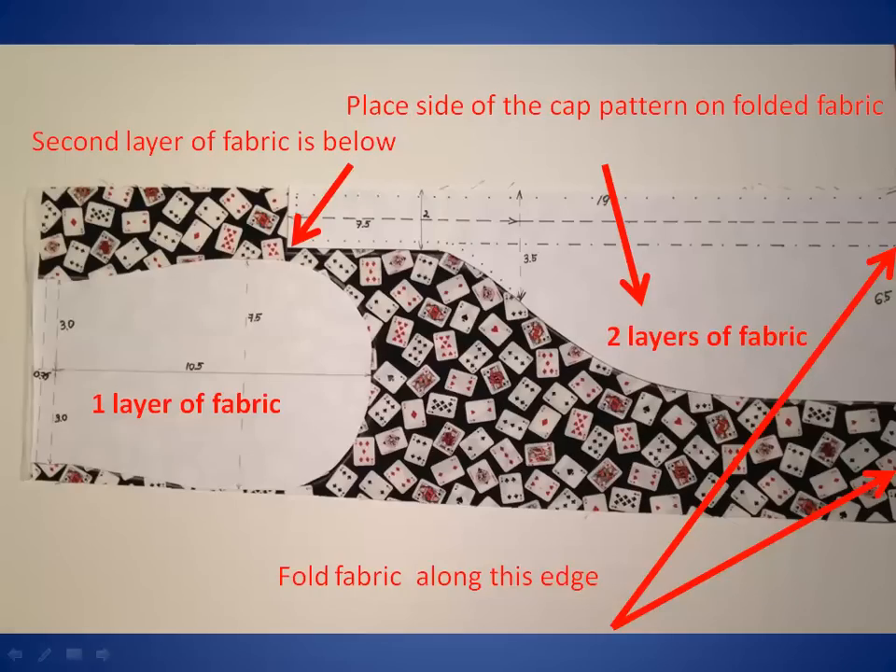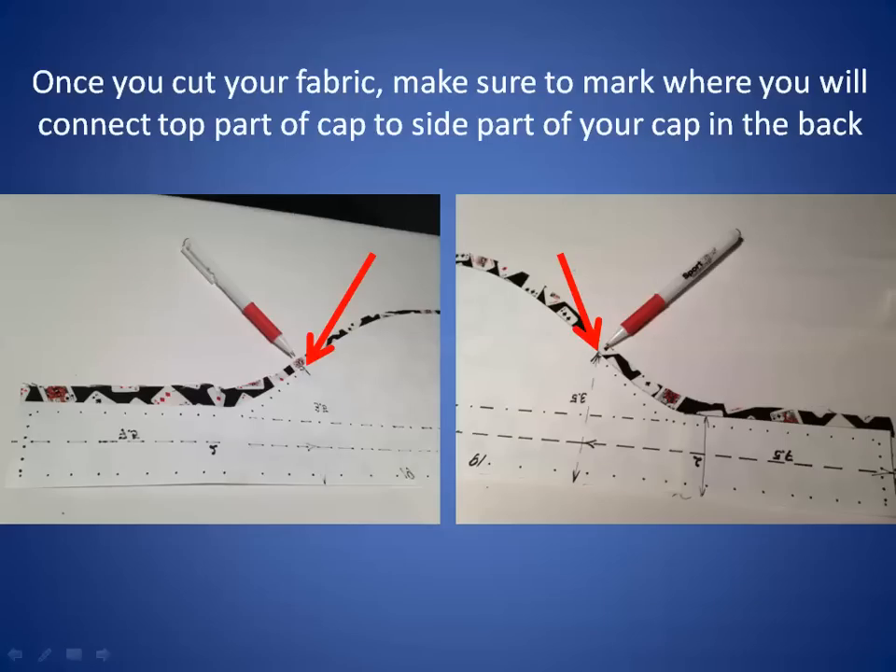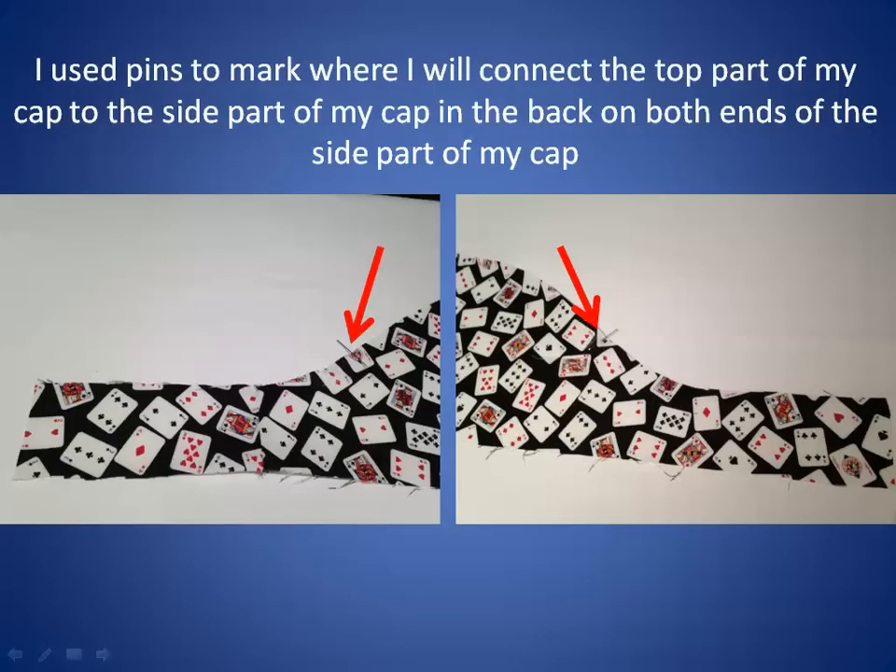Once you cut out your paper pattern you will need to place it on the fabric. Your side part of the cap needs to be aligned with a fold in the fabric. The white part of it is aligned with a fold and the whole side part is actually placed on two layers of fabric. The top part of head is on the single layer of fabric. Once you cut your fabric, make sure to mark where you will connect the top part of the cap to the side part of your cap in the back. Use pins to mark where you will connect the top part of your cap to the side part on both ends of the side part.